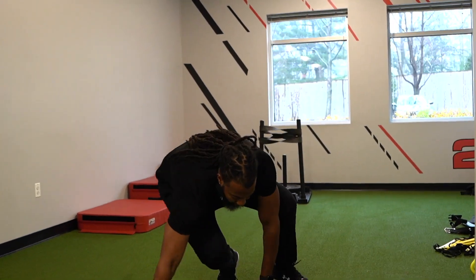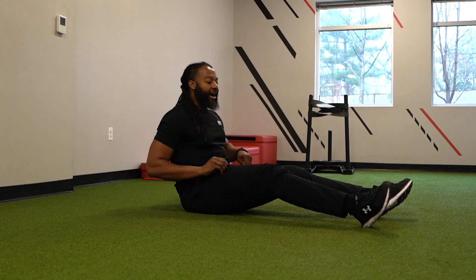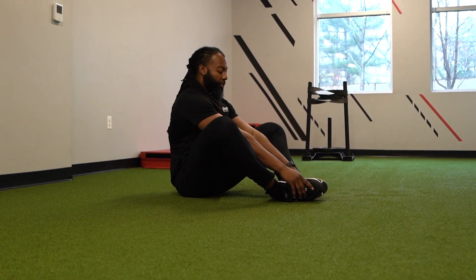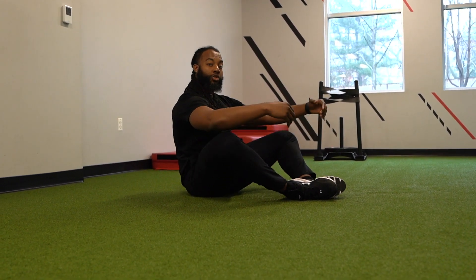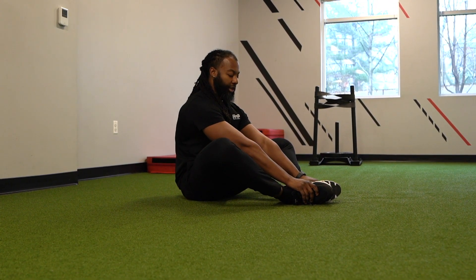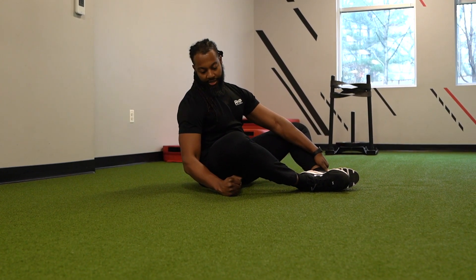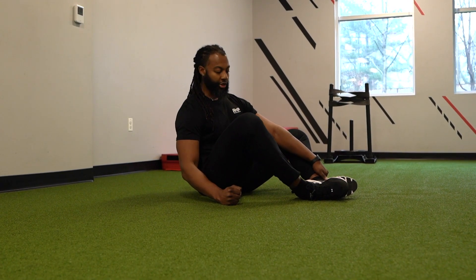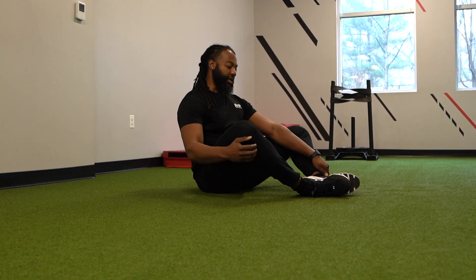The first test we're looking at is getting down into this butterfly position. We're going to get into this butterfly position — can you push your knees down towards the floor? So you're starting here. Are you able to actively push down to have that knee be about a fist distance away? I'm coming up a little bit short, but I do have the restriction. In order to pass that test, we want to be able to get that knee to that distance there.